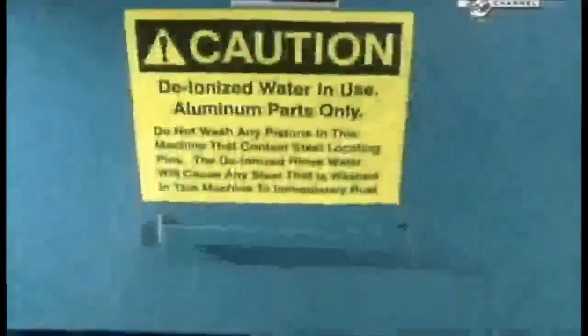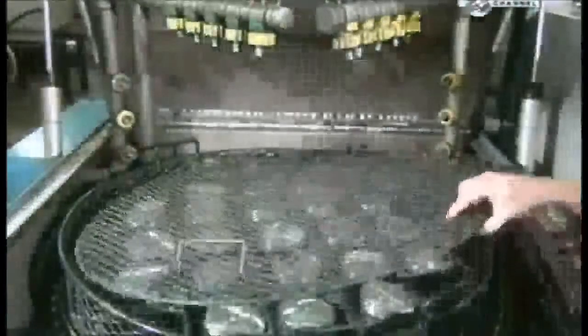Once cutting is complete, high pressure jets spray the pistons with hot deionized water, removing all traces of lubricant and oil. After a blow dry with an air gun, these pistons are ready to go through their ups and downs.